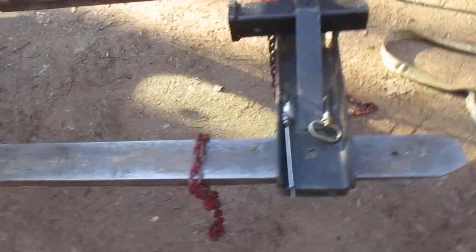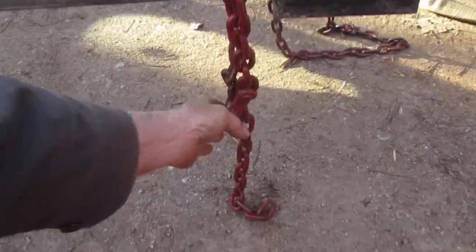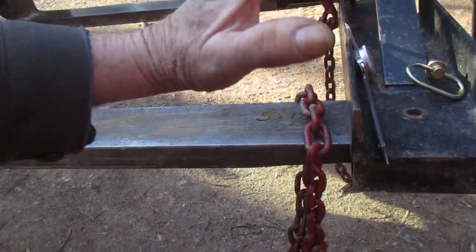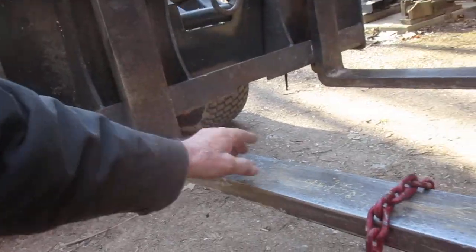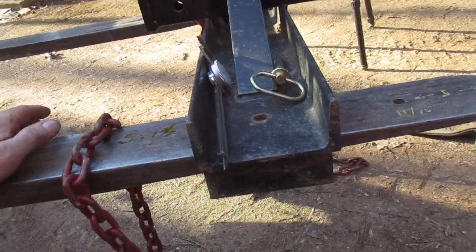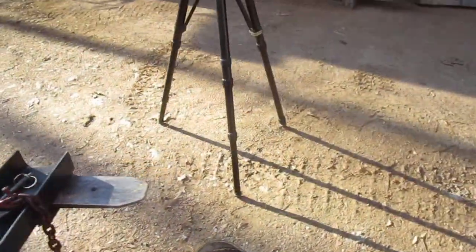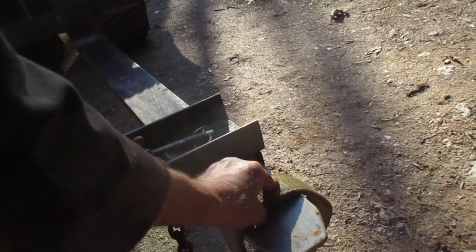A lot of people - when the forks aren't high enough - will wrap a chain around the fork to pick something up, which I'm all right with. But as you go up and those forks tilt back, if you don't keep them level, you stand a chance of sliding the load all the way back into the machine or sliding off the end and dropping your load. I even saw a video recently where somebody was doing this and the angle was too high and things started sliding.